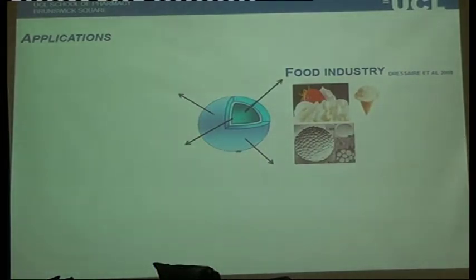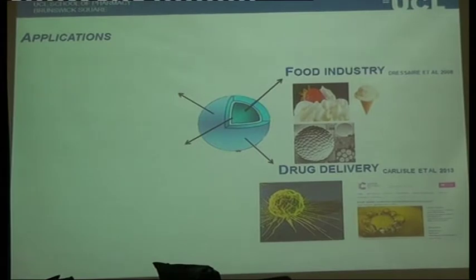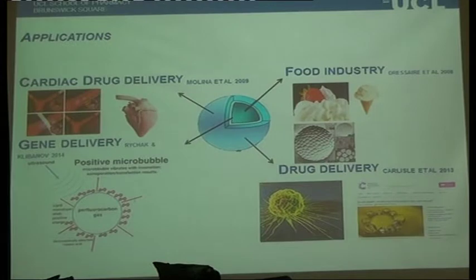Applications include the food industry — a lot of cheap ice cream is largely air because it's very heavily aerated, so selling air makes a lot of economic sense. People are also starting to look at bubbles for drug delivery and cancer therapies. We have a student, Maru Paginor, looking at whether we can use them to treat oesophageal cancer by creating bubbles and then using sonication to burst them deliberately over the area of the tumour. People have also looked at gene delivery and cardiac drug delivery.